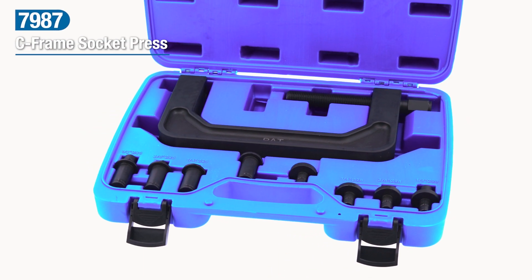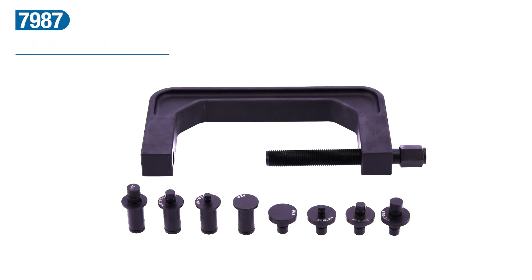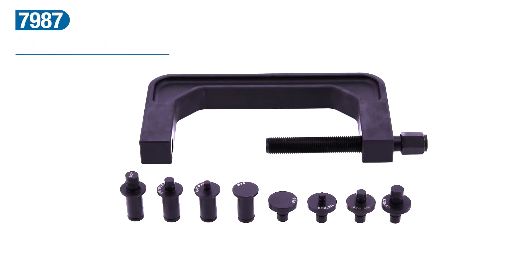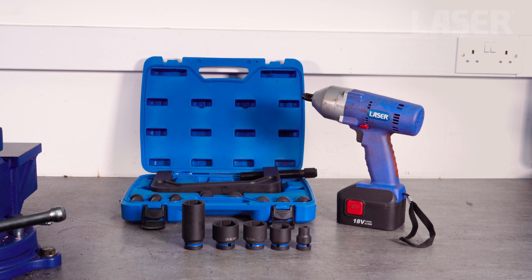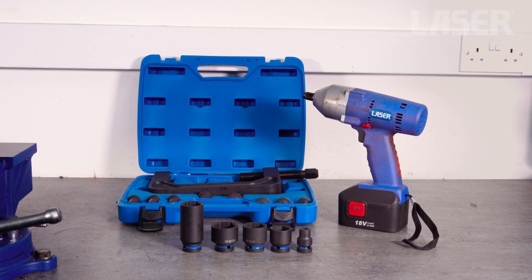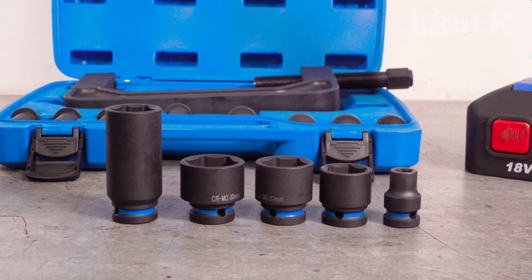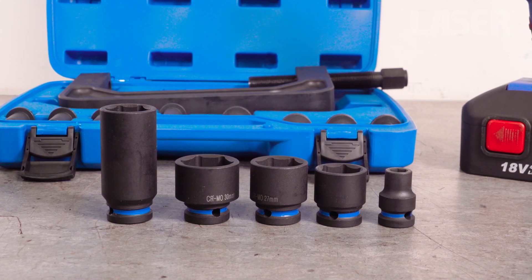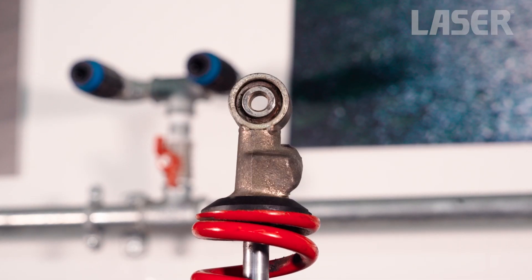This C-frame socket press is a heavy-duty professional press with a multitude of uses. Its big advantage is that it allows the use of readily available impact sockets to be used as press adapters and cups — impact sockets that you will already have in your toolbox — making it suitable for removing and installing many different sizes of bushes, bearings and studs. Now let's demonstrate how quick and easy it is to remove this damper top bush.